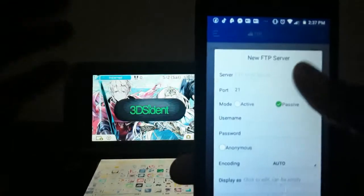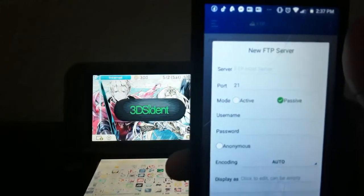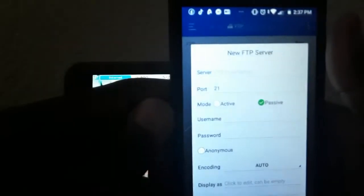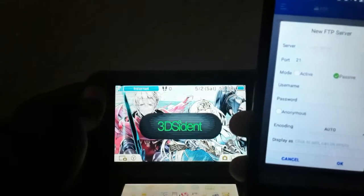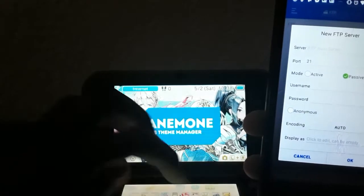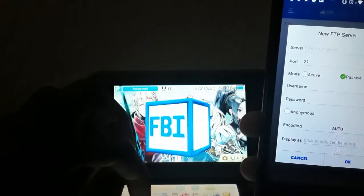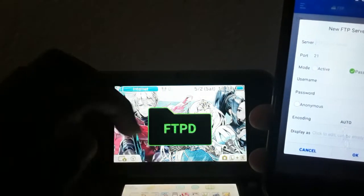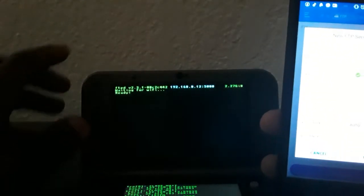Right here it's asking for your server, your username, and your password. I'm going to show you guys how to enter those. You're going to go to your 3DS — there's an app called FTP on it. So you're going to type in the numbers shown on that home profile screen.